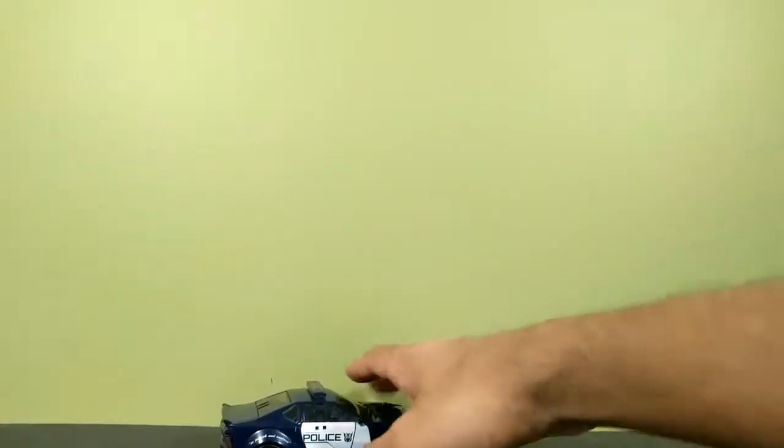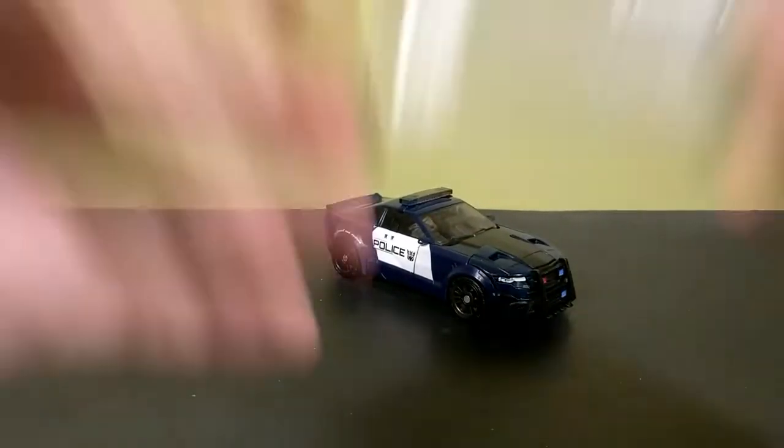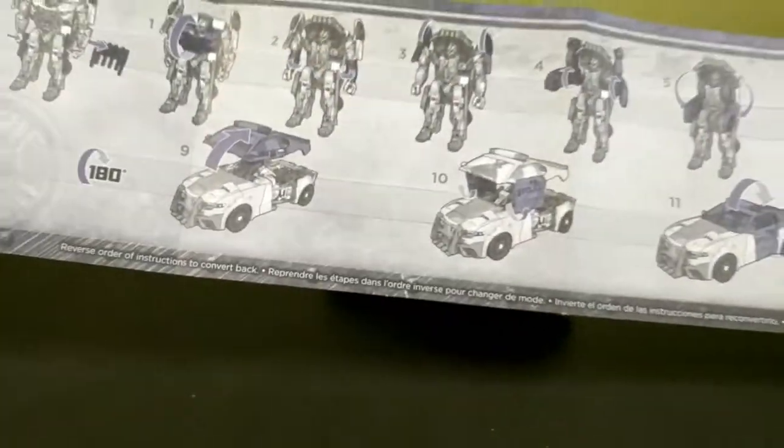Inside the box you obviously get a toy, and you also get the instructions. Here's a quick look at them — they're nice and big so you can clearly see each step, which I appreciate because instructions are now getting really small and hard to read. On the other side you have your cross-sells and these are really tiny instructions for getting back into robot mode.